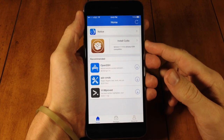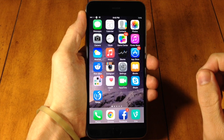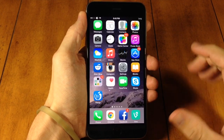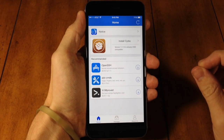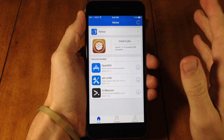All you need to do is open up your Pangu application right here. If you haven't jailbroken, I'll put a link in the description below for you guys to click on so you can jailbreak and then do this process. Once you open up the Pangu application, you're going to see 'Install Cydia.'